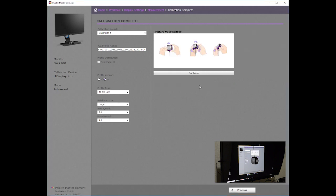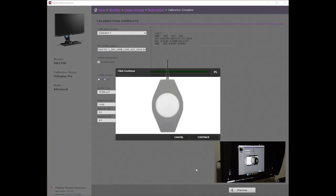Click Calibration. Again, the Prepare Your Sensor dialog appears, directing you to expose the colorimeter optics for measurement of the screen output. Click Continue and the software will perform a 15-patch validation measurement.